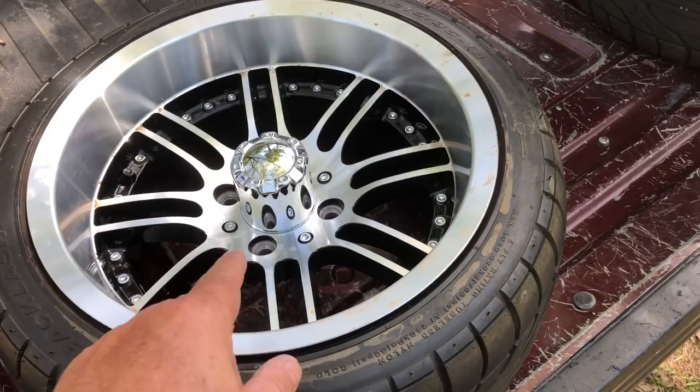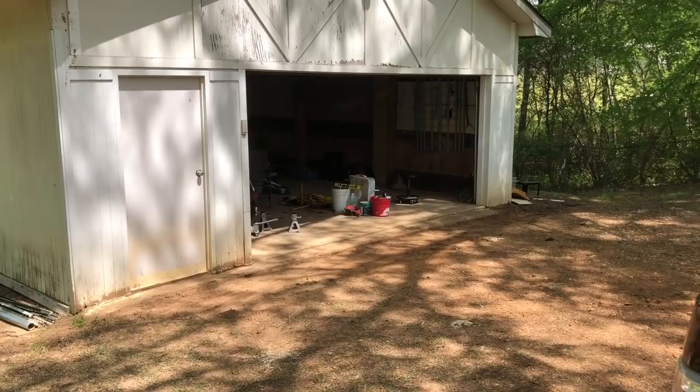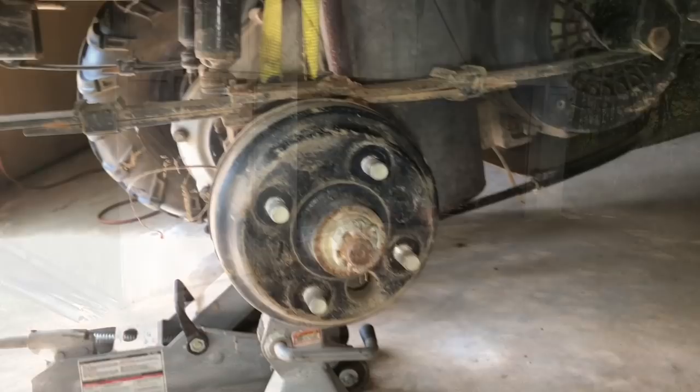I got these tires with these rims for 200 bucks — four of them. So let me get this thing jacked up, get these tires on. And while I've got the back tires off, I'm going to see if I can adjust those brakes, because right now they don't exist.